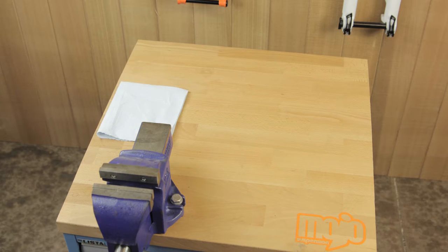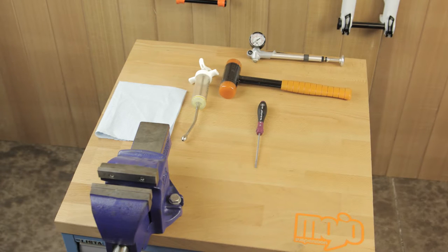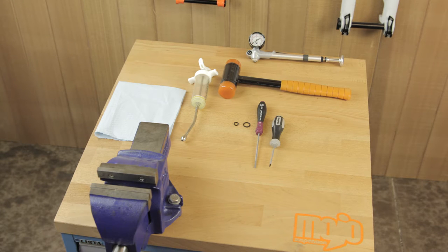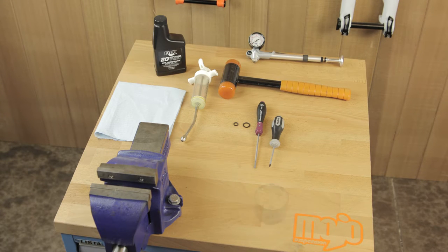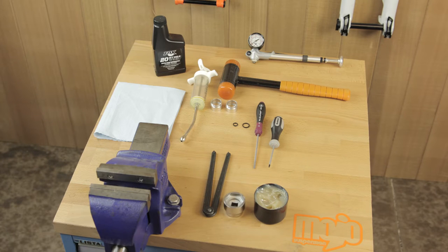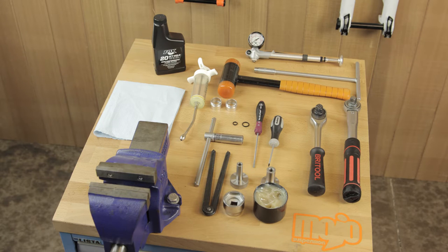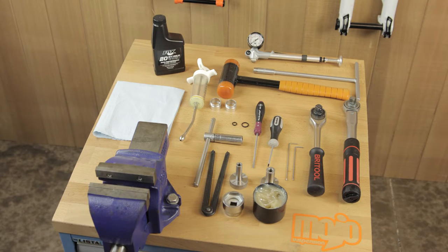You will need a soft paper towel, a syringe, a rubber mallet, a high pressure shock pump, a small flathead screwdriver, 8 and 13 mil crush washers, a T8 Torx driver, 28 Gold suspension fluid, some Slick Honey grease, a pin spanner, 36 neg plate spacers, a 32 mil chamferless socket, a ratchet, a Torx wrench, a 32 and 36 damper removal tool, 10 and 15 mil socket or T-bar, a 2 mil and a 2.5 mil allen key.